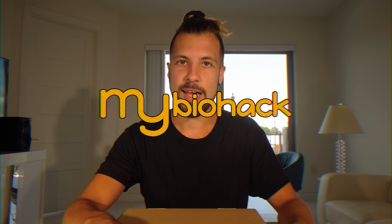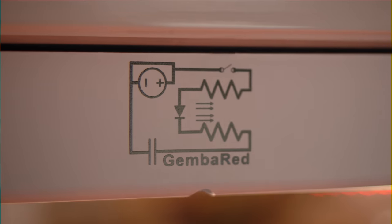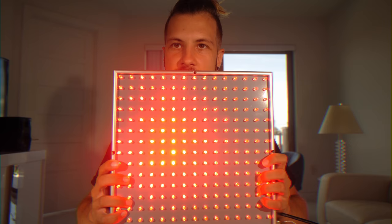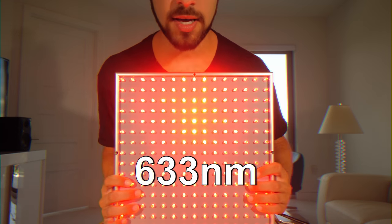Hey guys, it's Jacob from MyBattleHack and today we're going to be unboxing the Gemba Red. I already have an infrared panel and as you can see it's only 633 nanometers. The Gemba Red is a more expensive unit but not nearly as expensive as the Juve. Let's open it up and take a look and then we'll go through the specs for it.